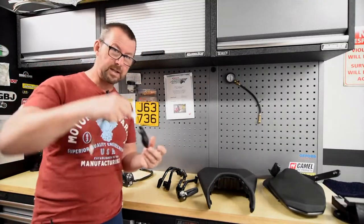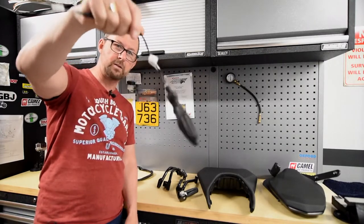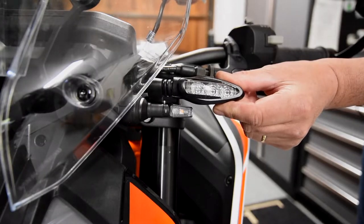These are the original LED indicators. I've put some very small ones on from the power parts catalogue, and this is how small they are in comparison to the original one here.